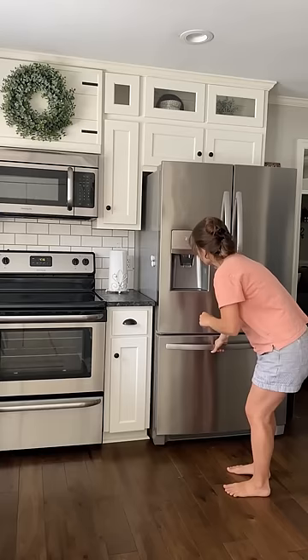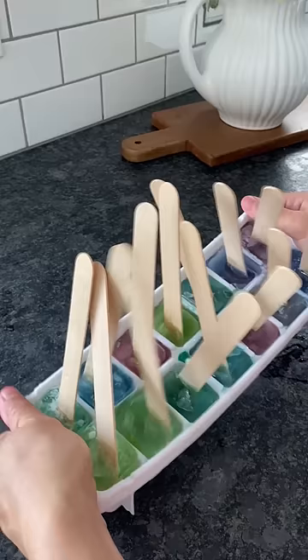And then next up, we have frozen paint. This takes a little prep, but it's worth it. The watercolors turn out so cool.